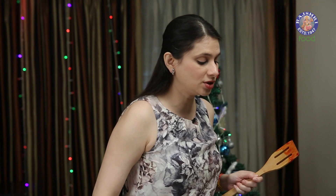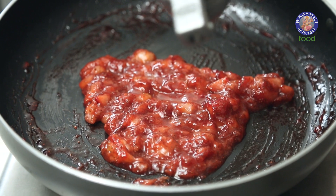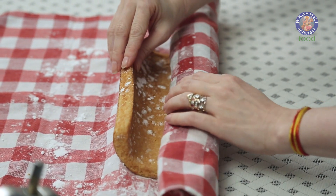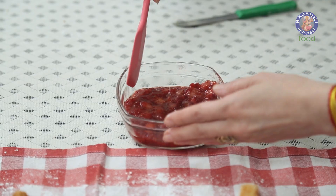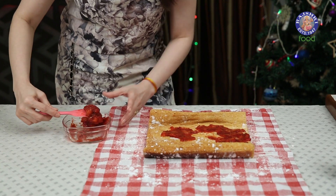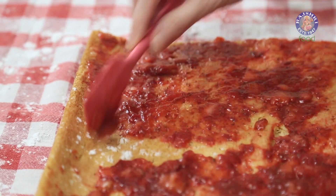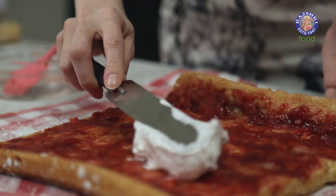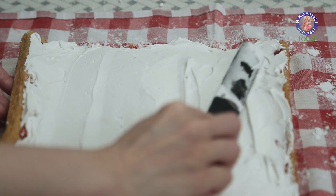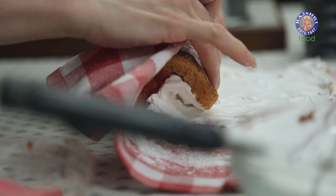The Strawberries are nicely cooked and the water has also evaporated. I'm going to squeeze in a few drops of Lemon Juice and get this off the flame. Let it cool down completely. Let's quickly unroll the cake, spread the Strawberry layer, then spread a Whipped Cream layer. Now let's carefully roll this cake again — just push it with the help of the Napkin.